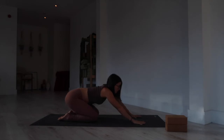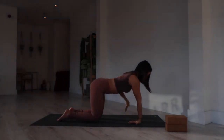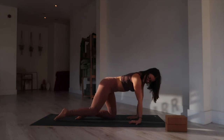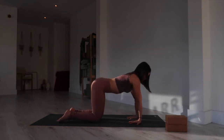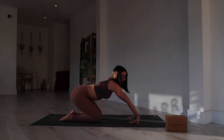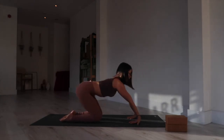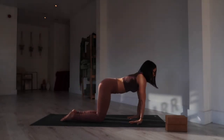From here, pause in a tabletop position and bring your fingers to point back toward your knees. If this is too much, walk your knees in a little bit more; if you don't feel enough, walk your knees back. Inhale here, and as you exhale, sit the hips all the way back, allowing the wrists to peel away from the mat. Inhale, come forward. Exhale, shift it back. One last time — inhale forward, exhale shift back.